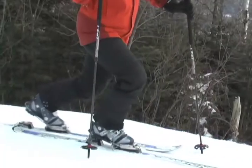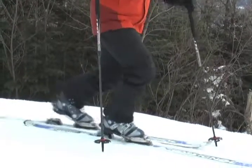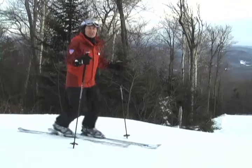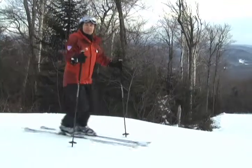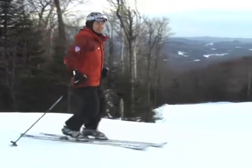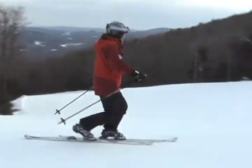It's a walking motion. Our ankles, our knees, and our hips are flexed. So we get used to this movement, comfortable with this fore-aft continuous motion. And then we put this into movement across the hill.